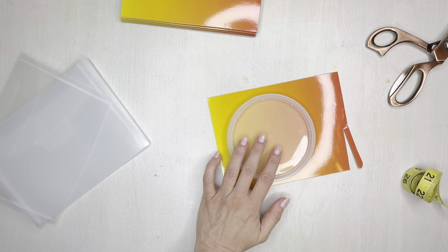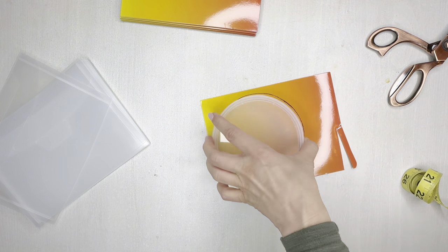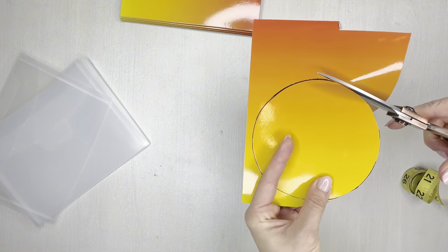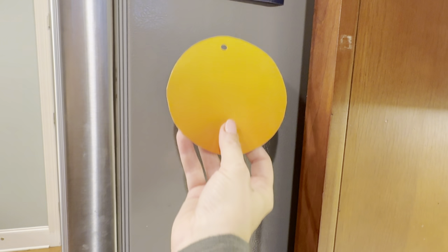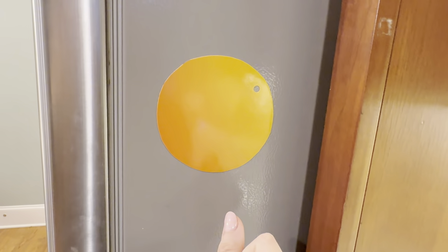I wanted to play around with the magnetic sheets for a minute, so I just took a circular top, traced a circle on it, and was able to cut it out, easily hole punch it, and the magnet stuck great to my fridge. It was really on there, but I was able to get it off and put it right back on again.